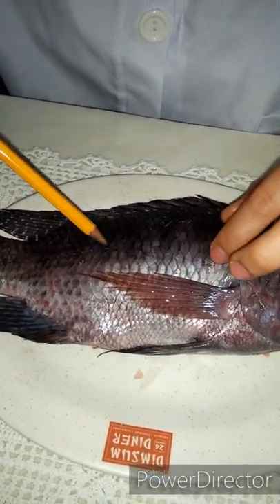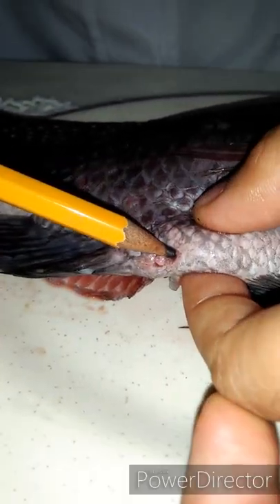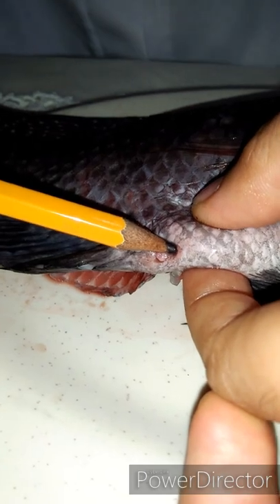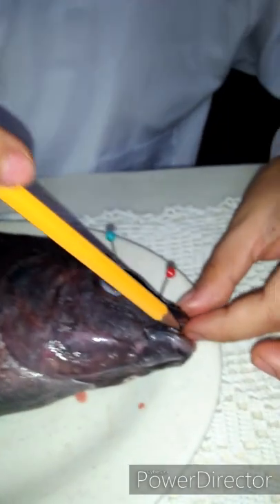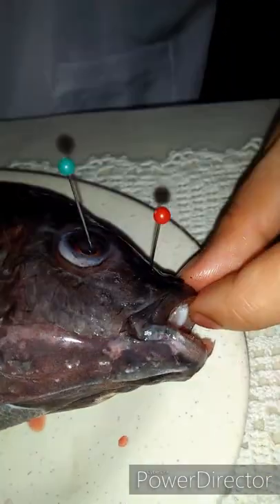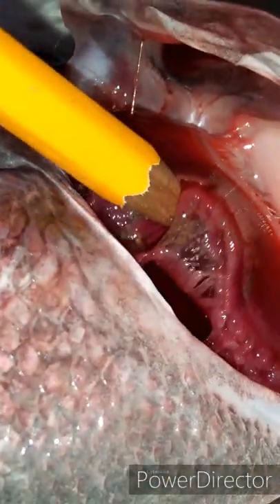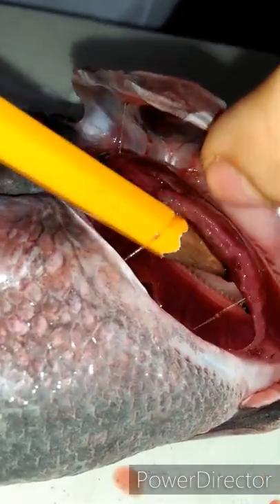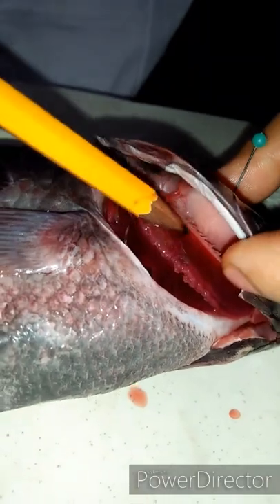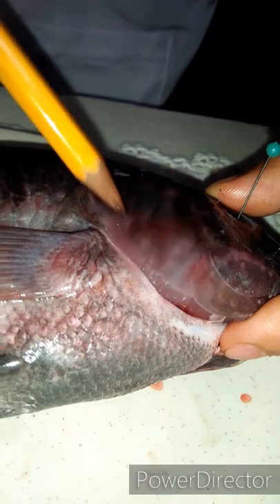These scales help the fish to prevent infection, scrapes, and parasites. This is the vent — this is the urinary and reproductive tract of the fish. This one here is the mouth. Inside here we have the gills; this is the gills, which is the breathing apparatus.